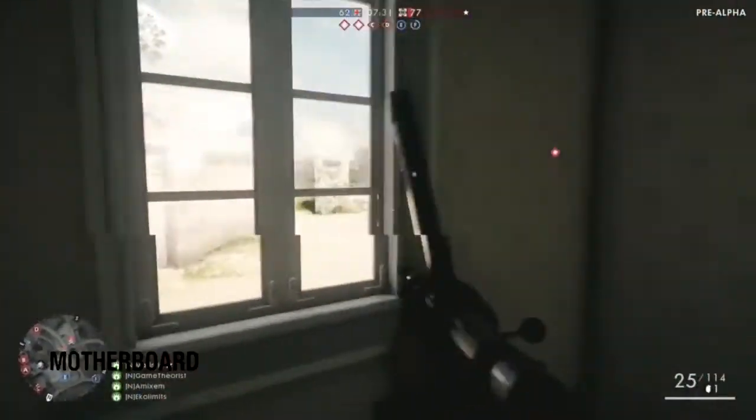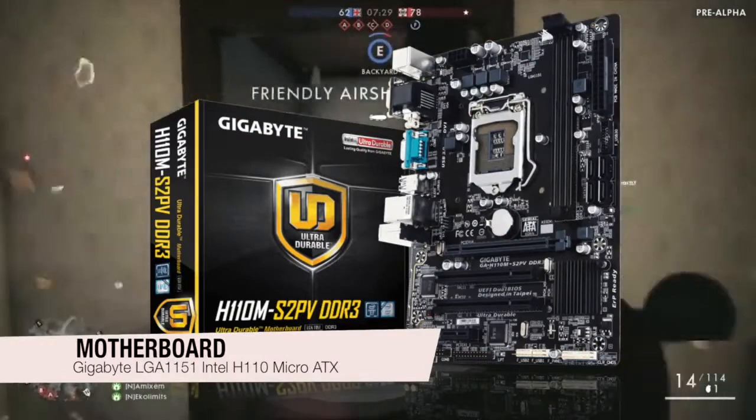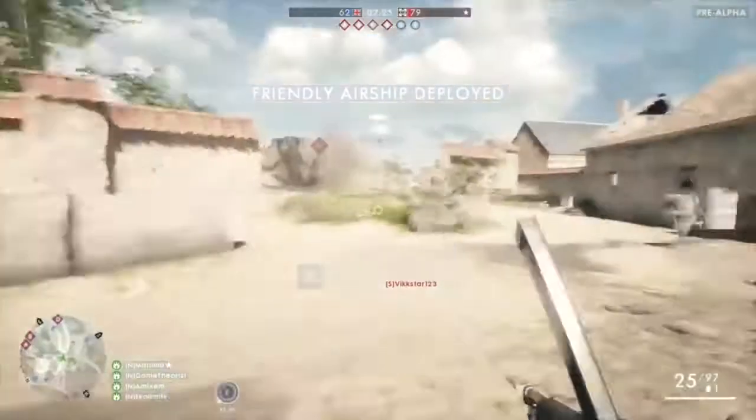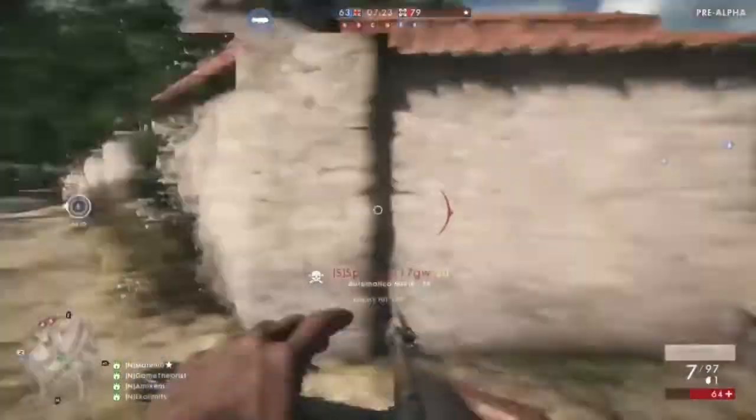For the motherboard I went with the Gigabyte LGA 1151 Intel H110 Micro ATX. This is a pretty decent deal for the price, being everything you need.